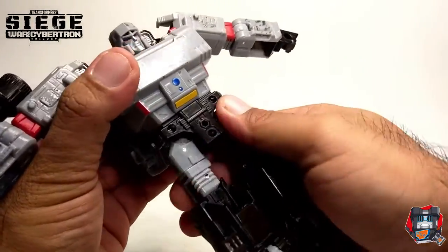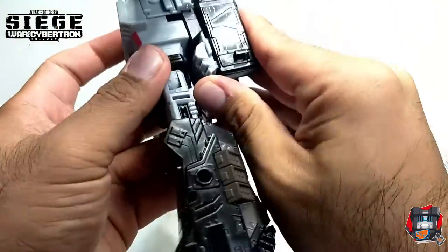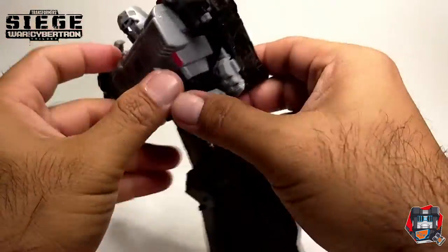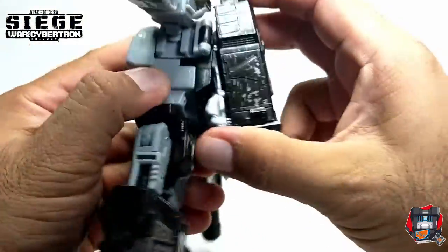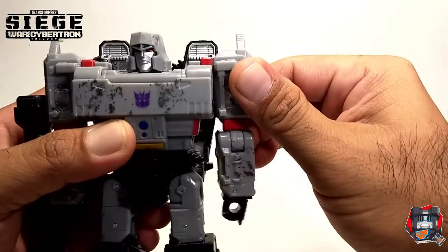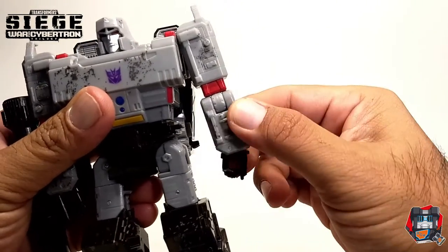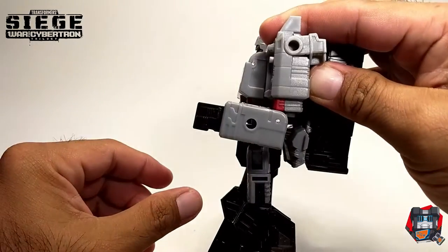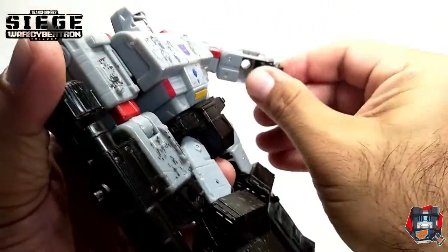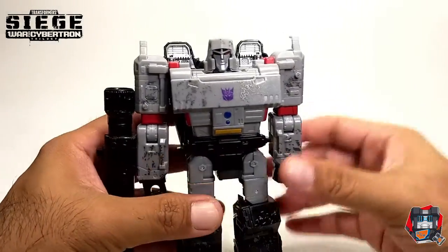The waist can be turned 360 degrees. When turning 360 degrees the backpack does have to come up a bit because it gets in the way. The arm can rotate 360 degrees at the shoulder, and it can also rotate 360 degrees at the elbow. It can move up 90 degrees — a little bit more than 90 degrees. There is no wrist articulation, mainly due to the transformation, but I'm okay on figures that don't have it.